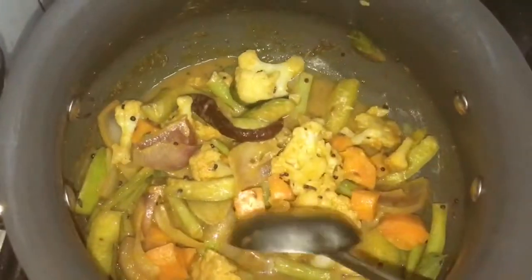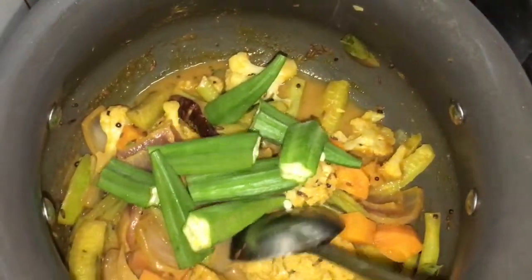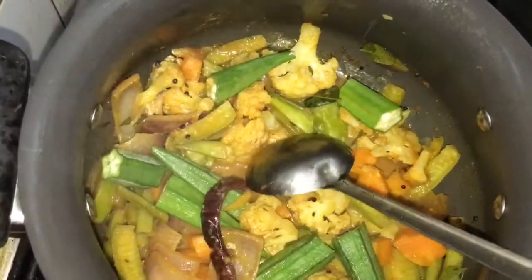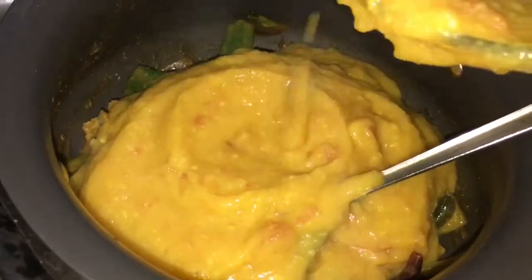The vegetables are done — they are soft but not mushy, just as I wanted. Now I'm going to add the ladyfinger. It cooks really fast so you don't need to wait long, but I'm going to cover it for another five minutes so the ladyfinger becomes tender.